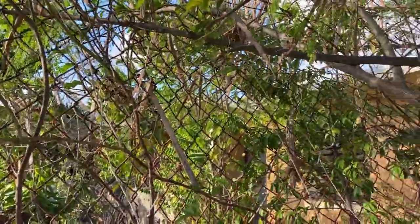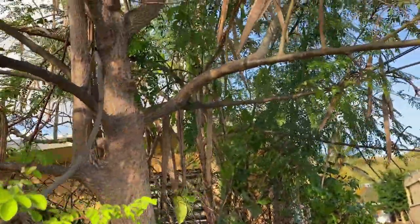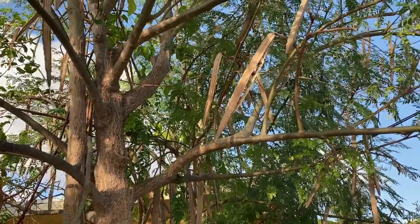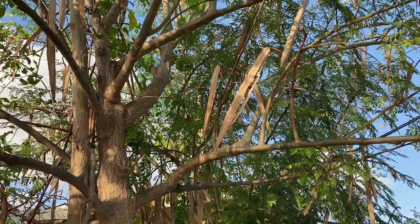We have the flowers, and all of these are edible. I will drop a little bit more information about the moringa tree, the tree for life.